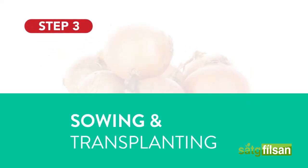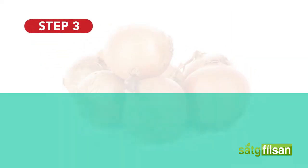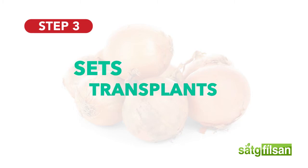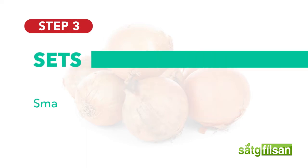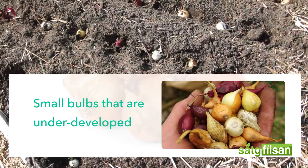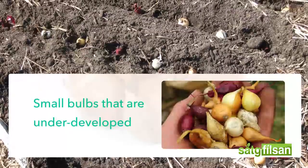Sowing and Transplanting. Onions are available in three forms: sets, transplants, and seeds. Sets are small bulbs that are underdeveloped — the smaller the sets, the better. Sets are easiest to plant, but they come in the smallest number of varieties.